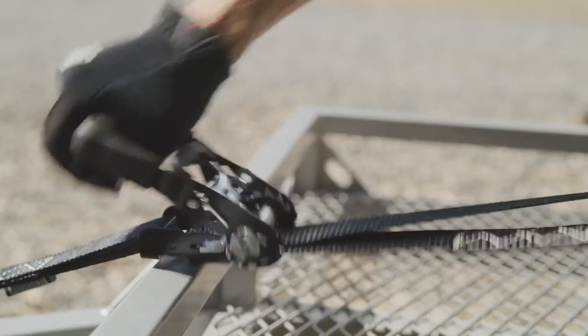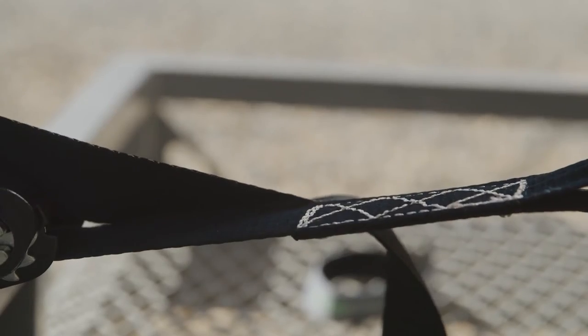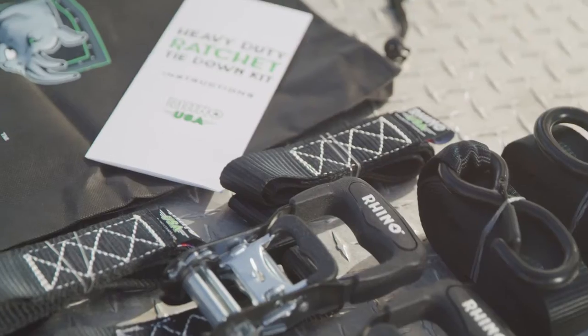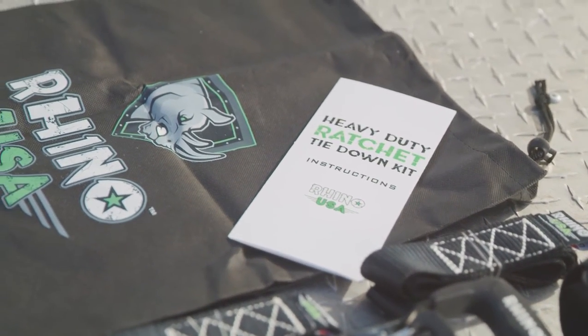The heavy-duty padded handles feature an ultra-precise locking mechanism, as well as double-diamond stitching for strength and efficiency. The Rhino USA 1.6-inch Tie-Down Kit is available in six different colors and includes a handy cinch bag when not in use.